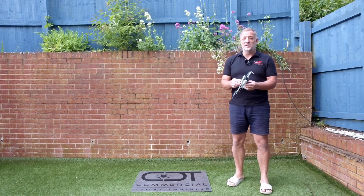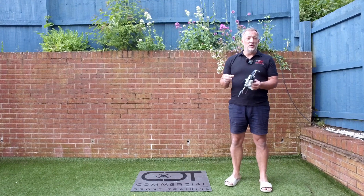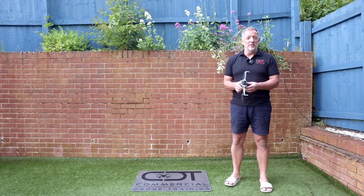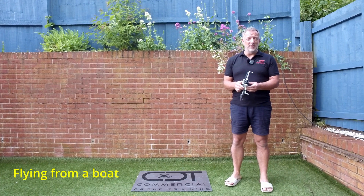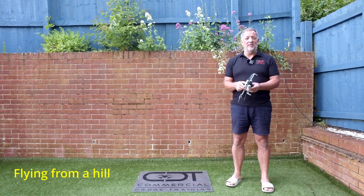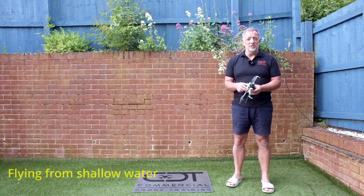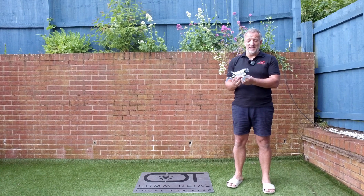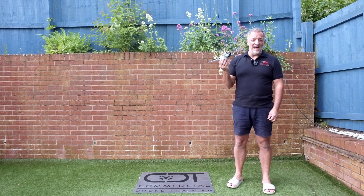Sometimes we're put in positions where it's not suitable to have a takeoff and landing pad with us. One example is flying from a boat, in a confined space, maybe flying up a hill or a mountain, rocky areas, or shallow water beaches.